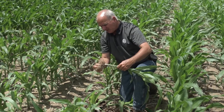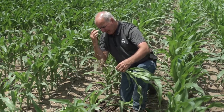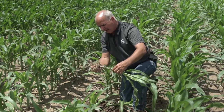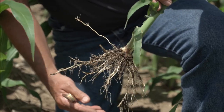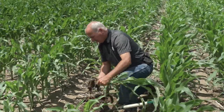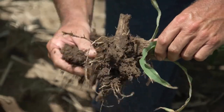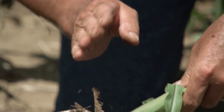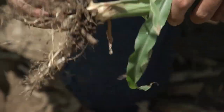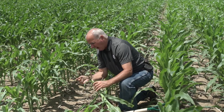This soil was worked deep this spring with a finish pass right ahead of planting, so this plant has a pretty decent root system growing underneath. In corn on corn, we're always concerned about rootworm feeding — are we in any scenario where you'd see rootworm damage on the roots themselves?